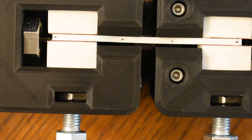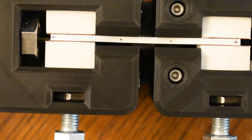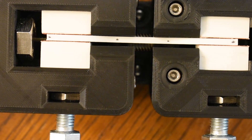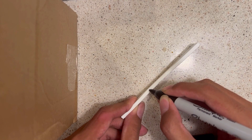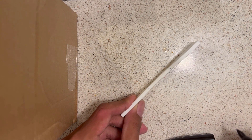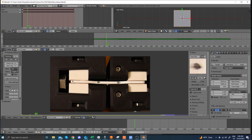Now to measure strain. We mount a camera a certain distance above the specimen and track its elongation using moving dots marked by a marker. This is known as an optical extensometer. Using the camera recording and Blender code made by CNC Kitchen, we can extract the elongation values from the specimen, which gives our strain.